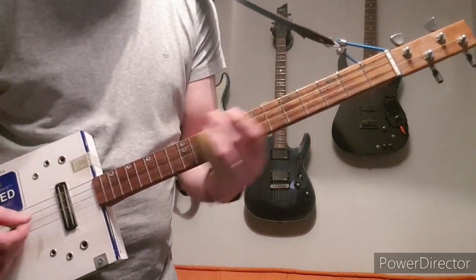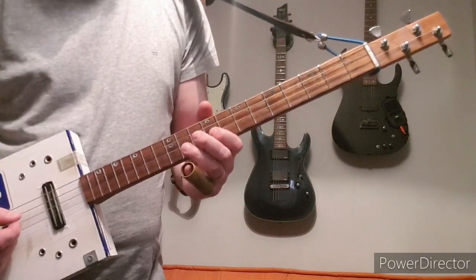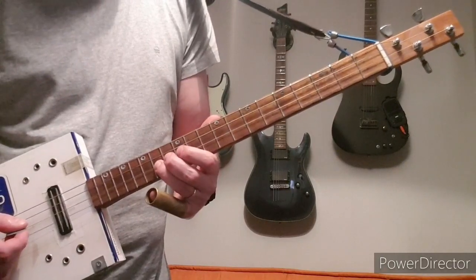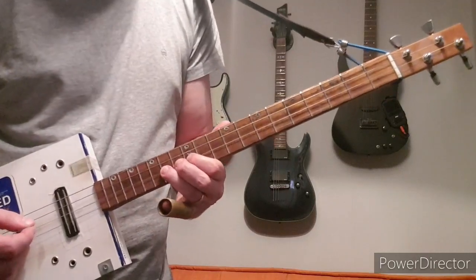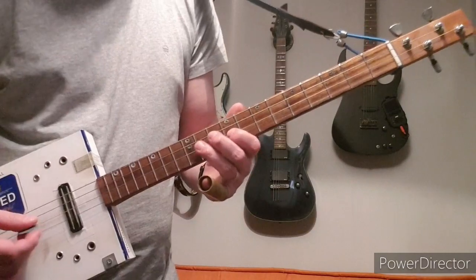The second time it goes: 9 to 12, then up to 14, then 12 again, then back to 14, then 12, 11 — it's the whole thing again.